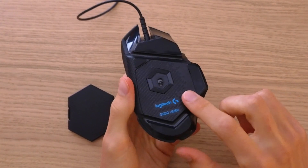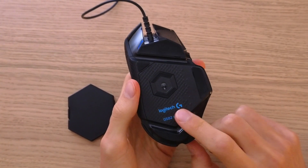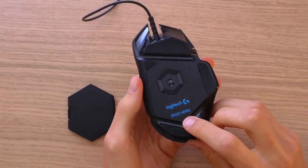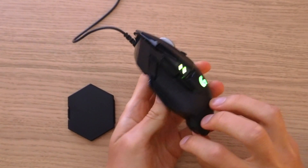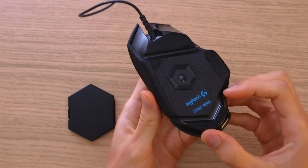Hey there guys, my name is Marcus Stone and in this video I'm going to show you how we can easily add weights to your Logitech G502. I got a hero one, but even if you have the traditional one it's going to work there too.